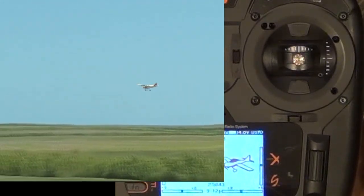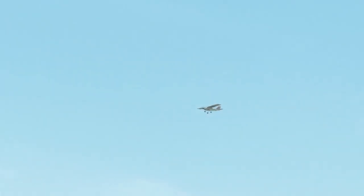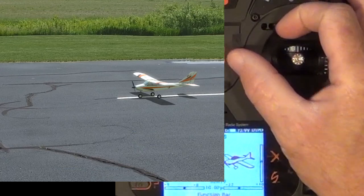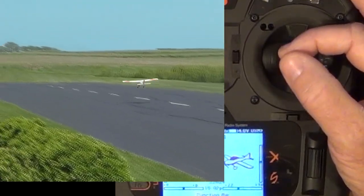If the plane is so far out of trim that you can't let go of the stick, first keep flying the plane. Try to get more altitude and put the plane into a climb in order to buy more time to let go and trim. This is a scenario where practicing on a flight simulator can prove invaluable. Purposefully put the airplane increasingly out of trim, get a feel for flying it, then re-trim.